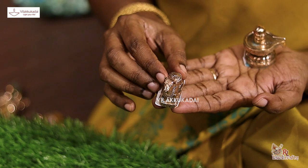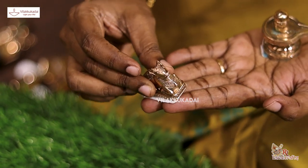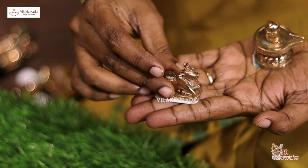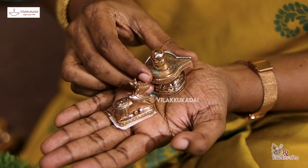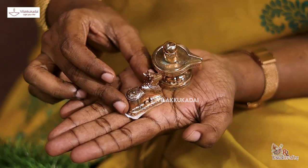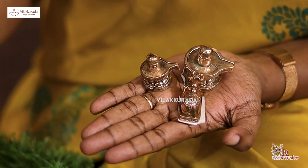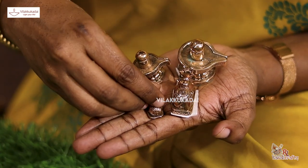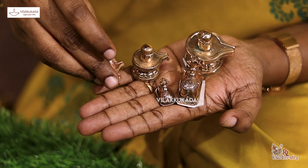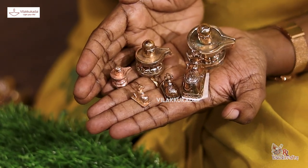The shivalingum is very heavy. This shivalingum is a small size. This is a large size. This is a small size. This size is very small.